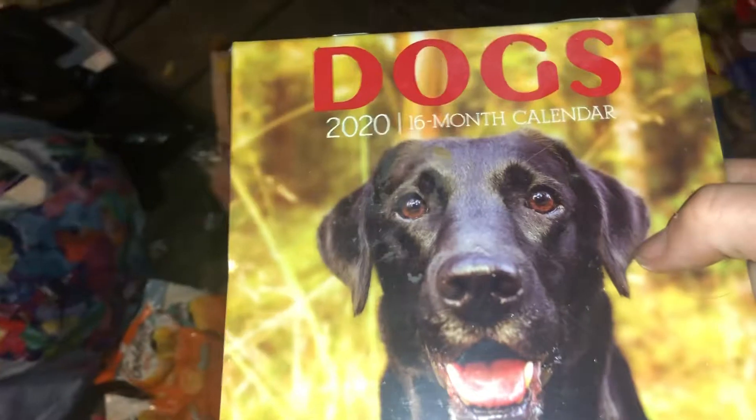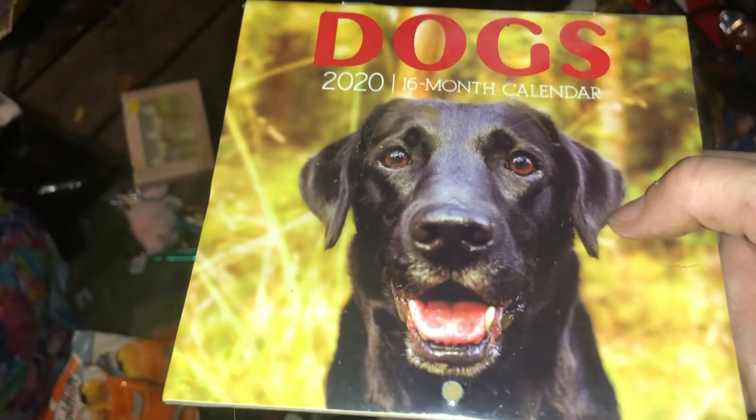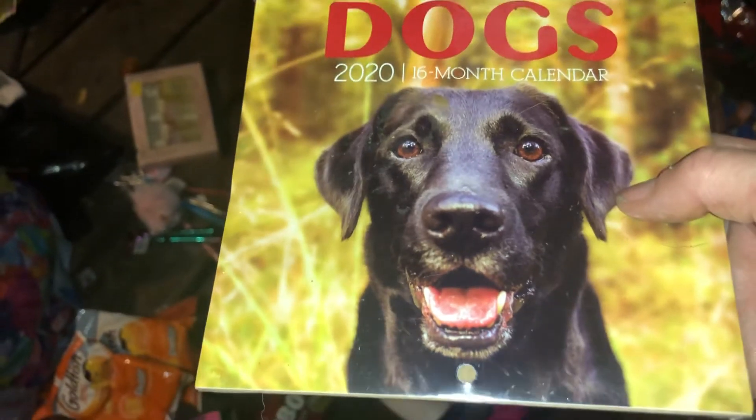Hershey's chocolate bars with almonds — I like those. I was gonna keep this dog calendar because I used to have a dog just like that one — Bella. That looks just like her, that's wild. I miss Bella — she was a lab.